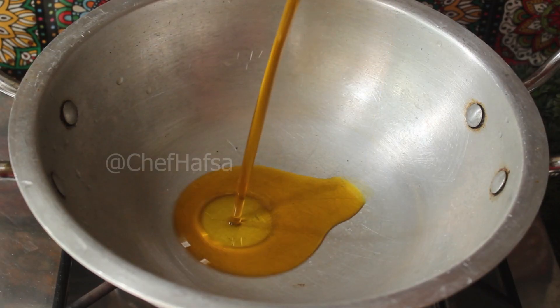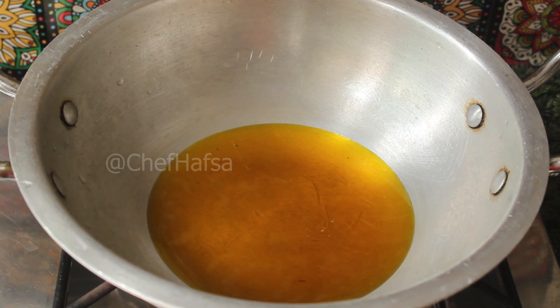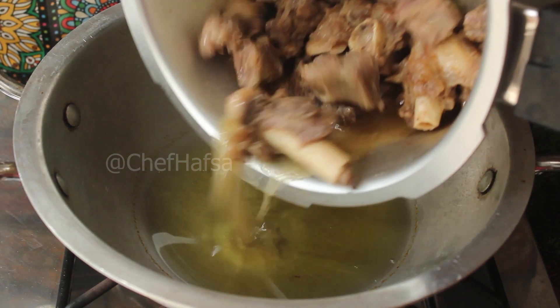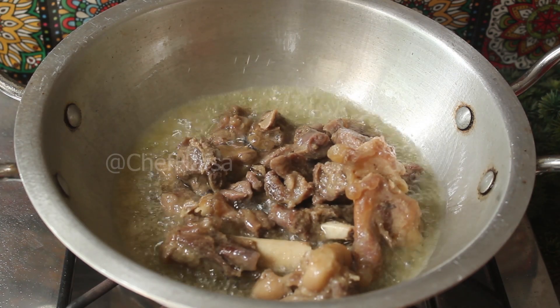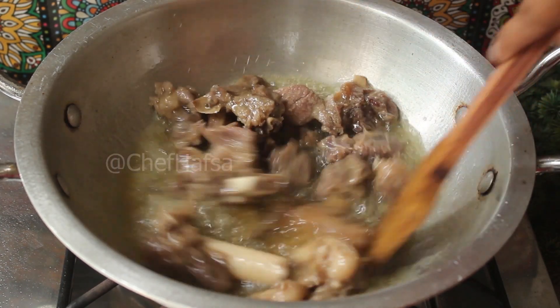We will start making the curry. We will add mustard oil, half a cup. Then we will add the cooked mutton. Cook for 2 minutes — this mutton is done and very delicious.